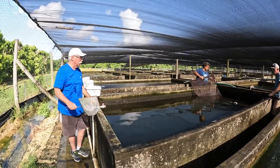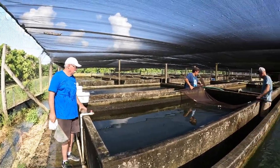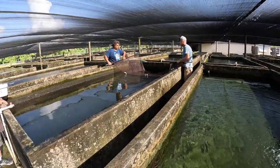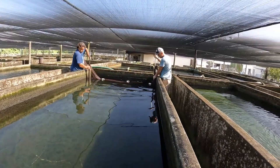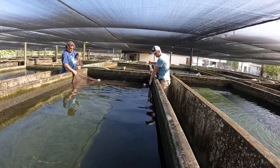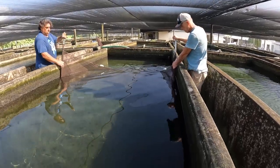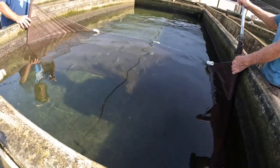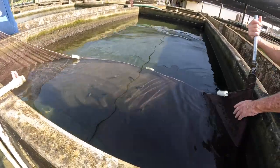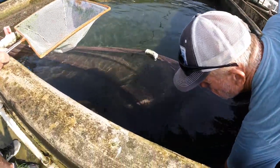This whole tank is getting moved to a sixteen by sixteen along with some other acuticeps that are over there. We use a seine — that's a four-foot-deep, about sixteen-foot seine — and we just pull it along. The fish are going to go over, under, and around it, but we'll end up getting them all out. There's not enough fish in here to leave it — it's not economical. We've been working this tank, pulling fish for orders, so it probably started off with several hundred fish and now we're down to what we have here.